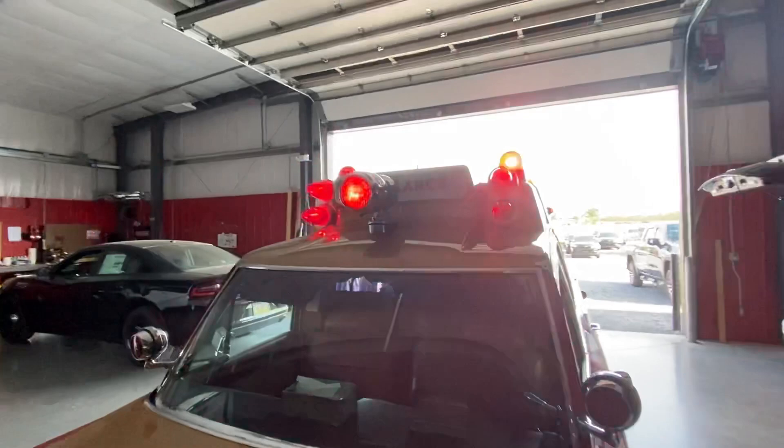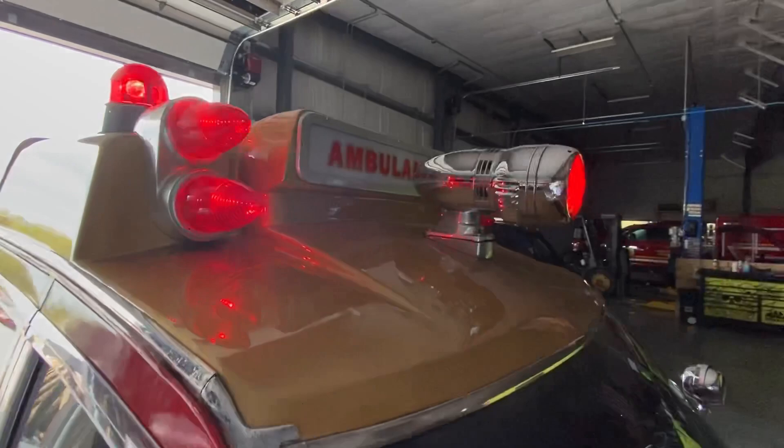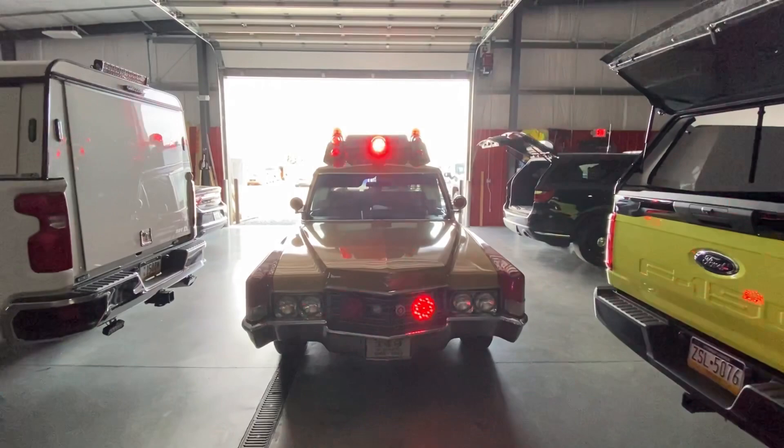We've got a video here from the front — so it's pretty cool. We've got a total front shot here, and he added some flashers in the very front, so we added those for them.